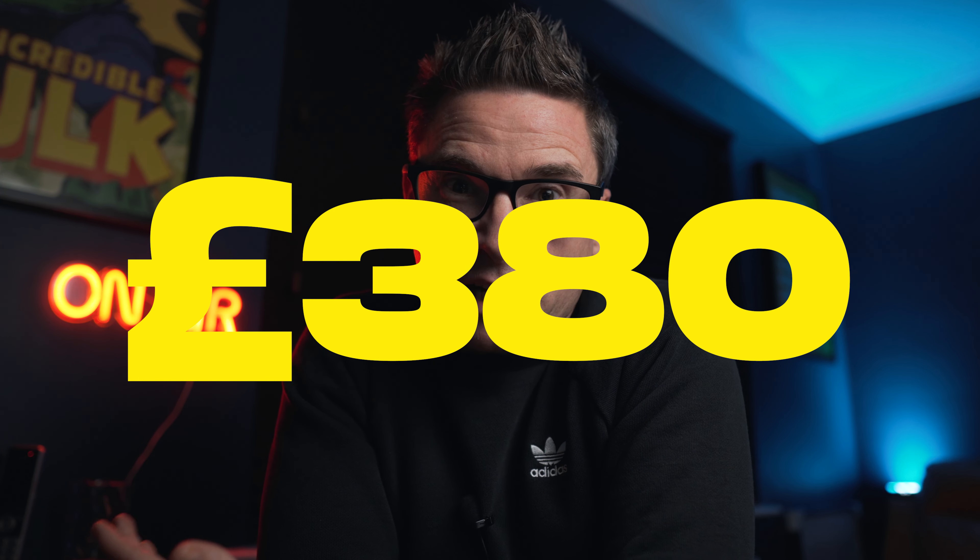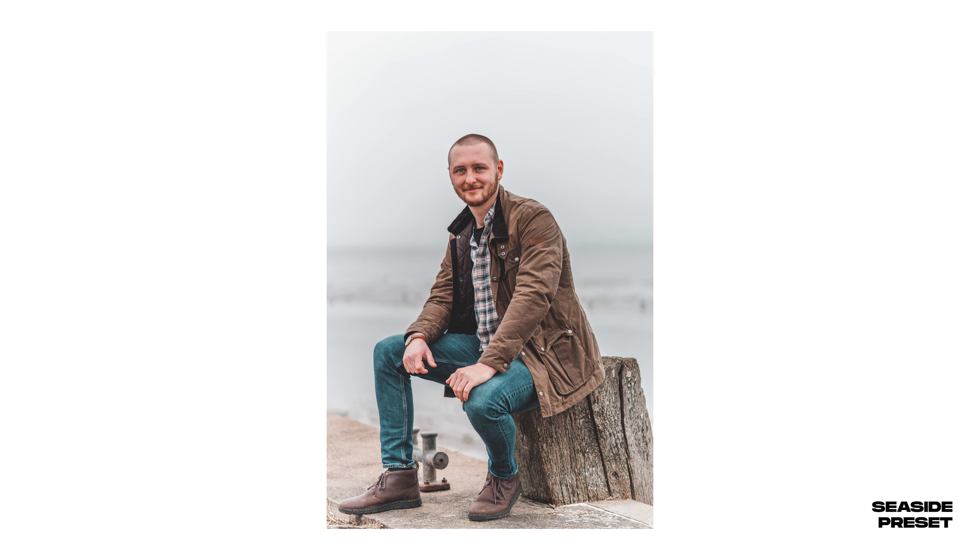Next, let's move on to the Sigma 30mm, which is the cheapest of the three Sigma primes, coming in at £242 in the UK. Size-wise it's the medium of the three — a fair bit smaller than the 16mm but marginally longer than the 56mm. It behaves like a 45mm at full frame equivalent.